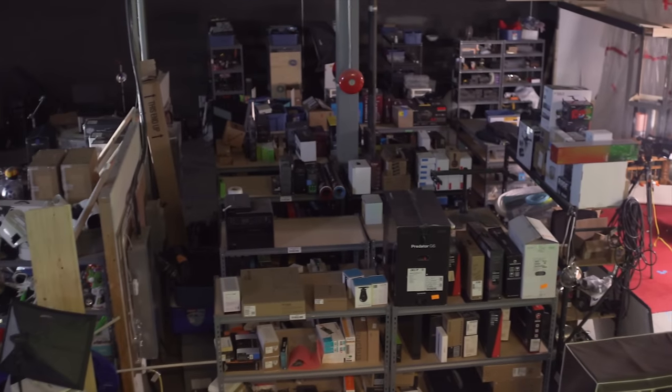We build computers all the time — that's kind of literally our job. One of the downsides to this is having a huge amount of hardware boxes for hardware that are missing screws because someone was careless and didn't keep track of them properly. To be fair, in most cases that was probably me.